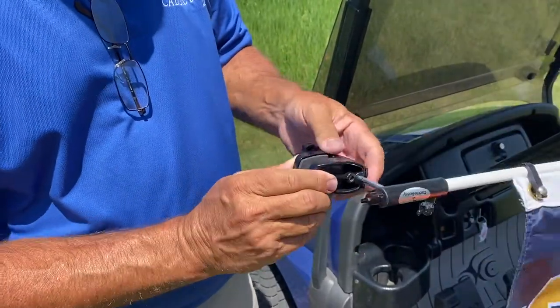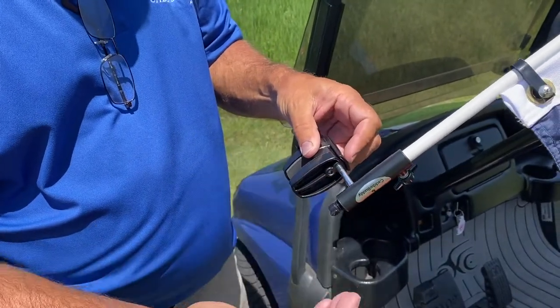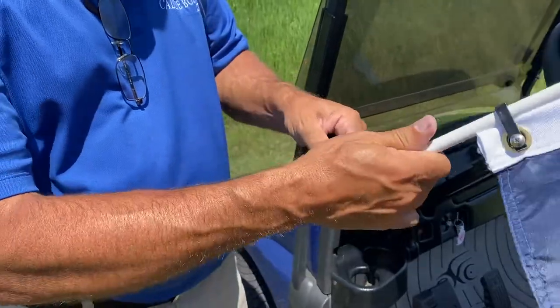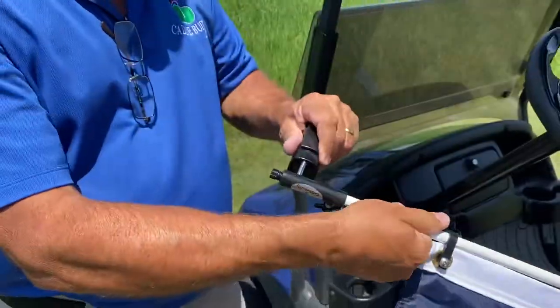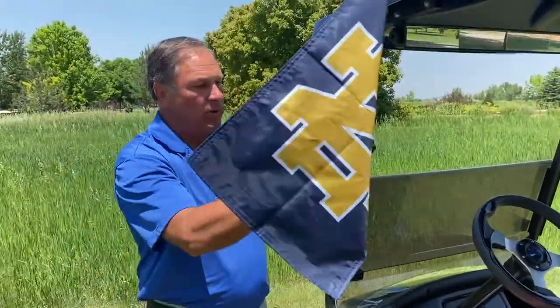The clamp itself will go from five-eighths of an inch up to two inches wide, so it'll fit all the golf carts out there and all pontoon rails. It's cantilevered out so it comes out to the side, and it's adjustable — it's got a ball joint so it can rotate and tilt in and out.